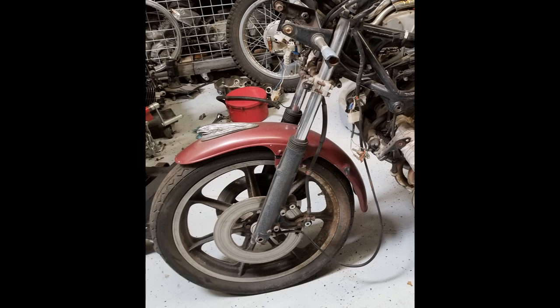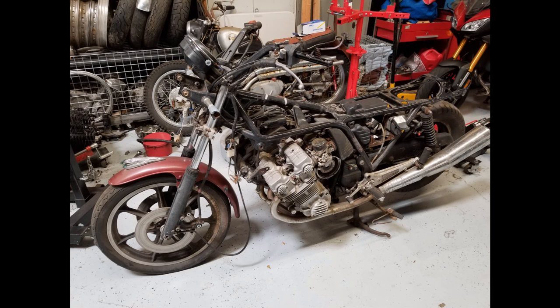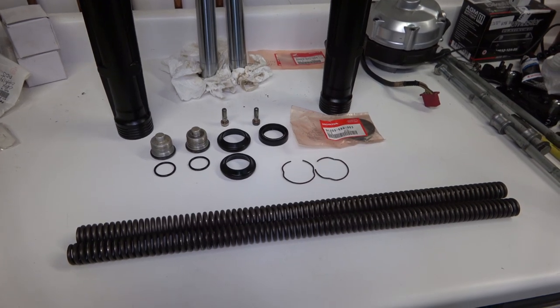Hey everybody, welcome back. Today we're going to focus on the rebuild and restoration of the front forks of the Left 4 Dead CBX that we're restoring.